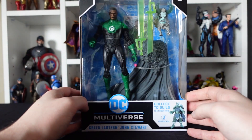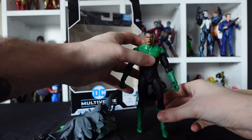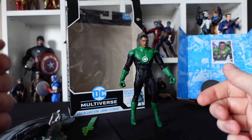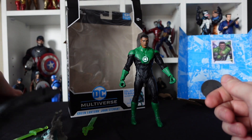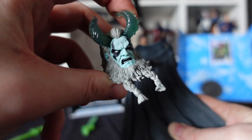So let's not waste any more time — let's free him from this plastic prison and see what figure goodness we have inside. And so here he is, freed from his plastic prison: our Jon Stewart Green Lantern figure. As you know, we take a closer look at the accessories first before we look at the figure. We've got the builder figure parts for the Frost King. I'm not going to get the parts to make him, but he's a pretty cool head — I like that translucent blue on his horns, but I don't like him enough to get the whole figure.